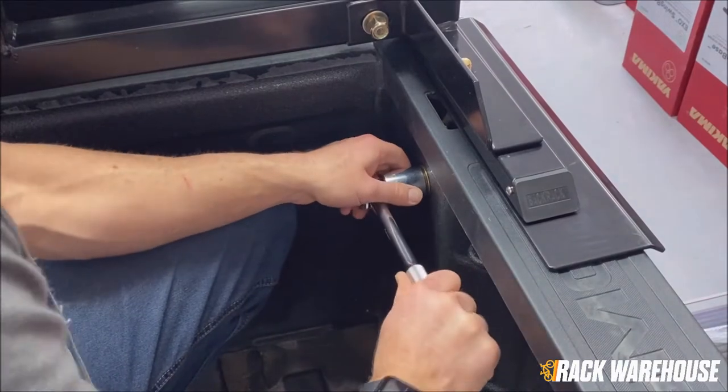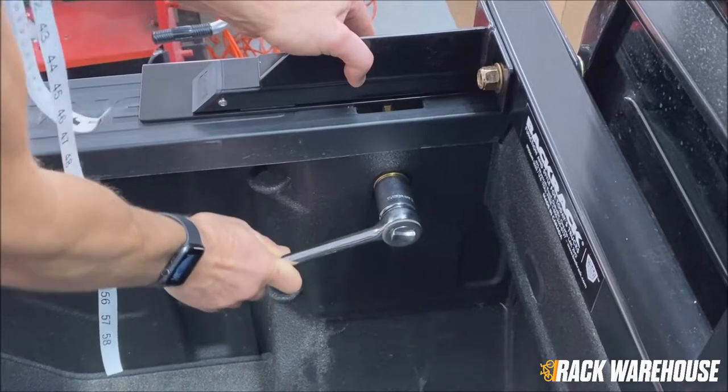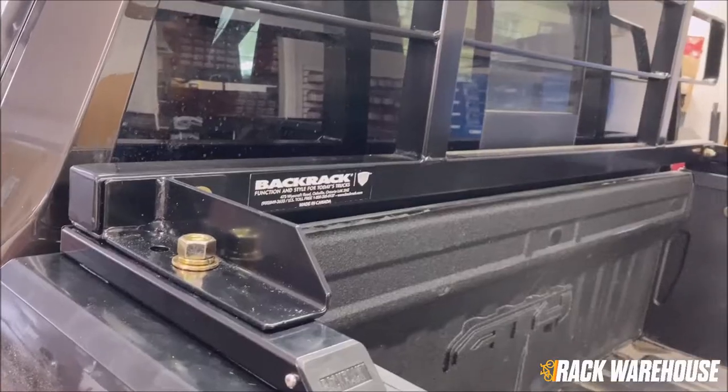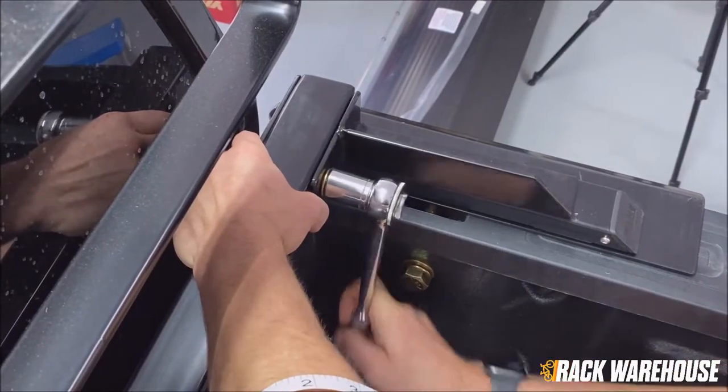We are now nearing the end of the installation. All that's left is to fully tighten down both stake pocket bolts, center the BackRack onto the brackets, then tighten down the last remaining set of bolts.